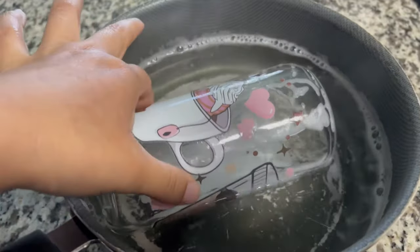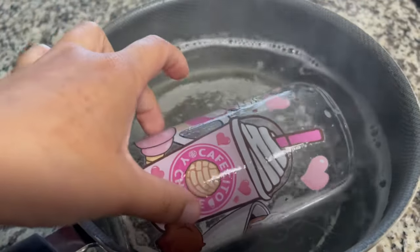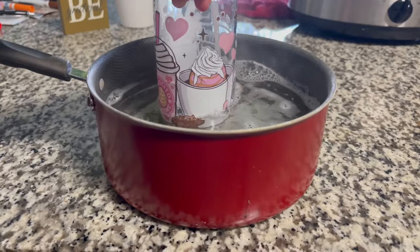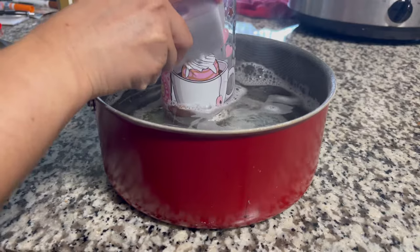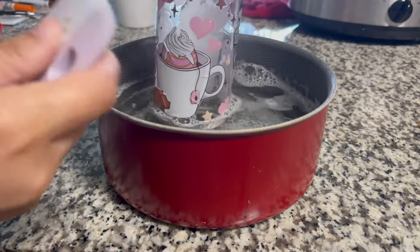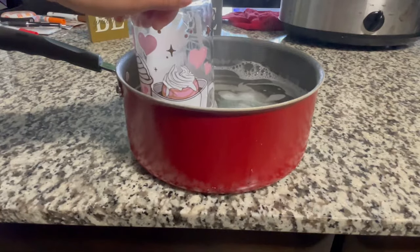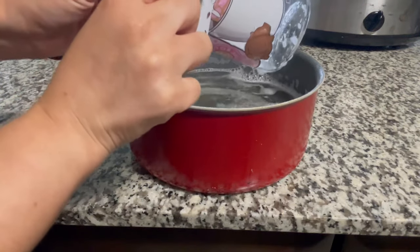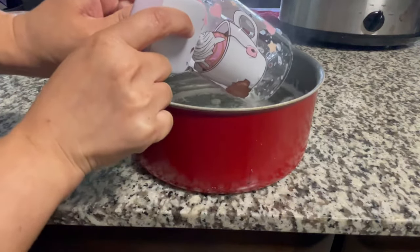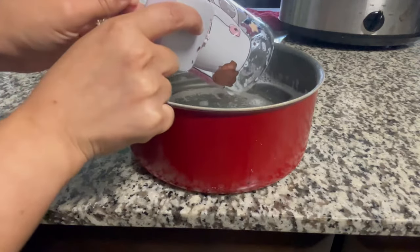Once the water is boiling, remove it from the stove, put your cup in the pot, and let it sit for a few minutes so it can soak up all the heat and soap. Then test it by using the squeegee. If it needs more time in the water, just put it back. Now you can see me using the squeegee to squeegee out all the wrap from the cup.